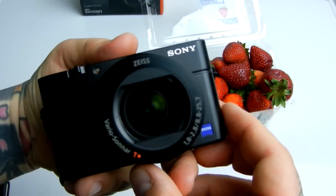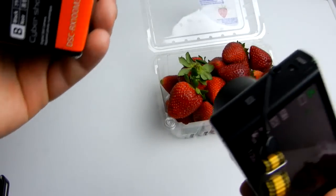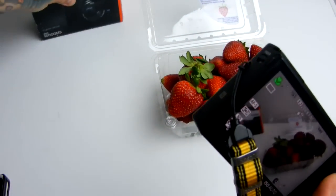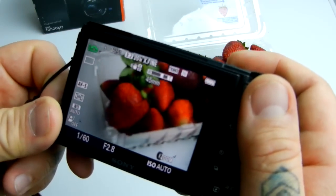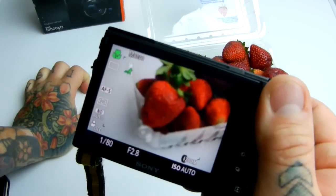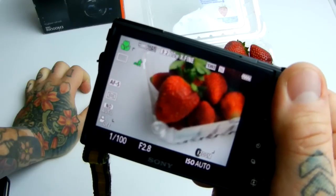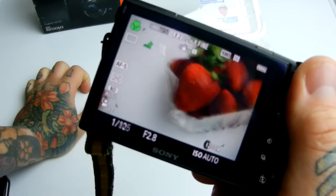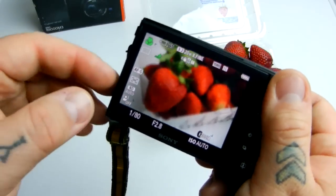I wouldn't necessarily recommend paying full price — the price may come down. I actually found somebody who had marked this one for $520. The current B&H price is $800. If price is no object, I'd recommend getting it now. The manual for all the things you can do on this camera is as convoluted and enormous as the professional Nikon D810 — equal if not more so on this little point-and-shoot than on your D7100 or D810. I kid you not.